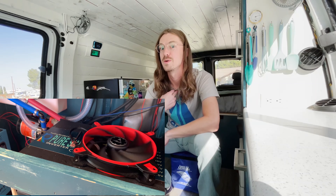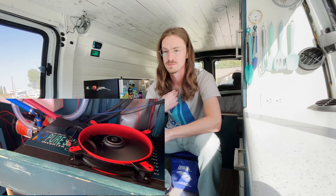After silencing my power inverter, I became a man on a mission. A mission for silence.